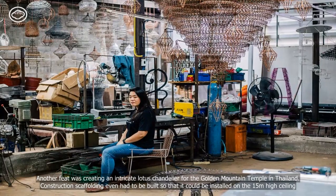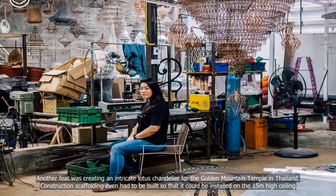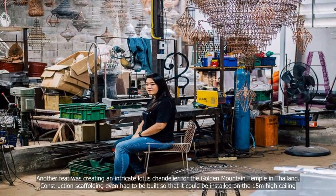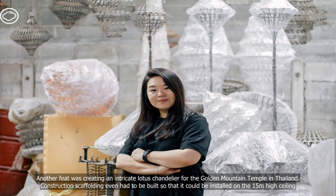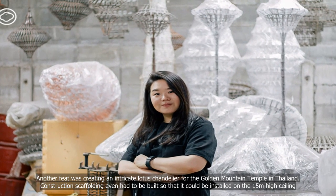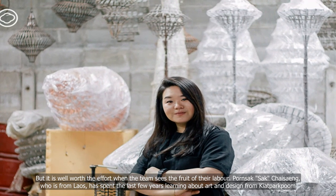Another feat was creating an intricate lotus chandelier for the Golden Mountain Temple in Thailand. Construction scaffolding even had to be built so that it could be installed on the 15-meter-high ceiling. But it is well worth the effort when the team sees the fruit of their labor.